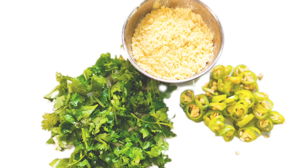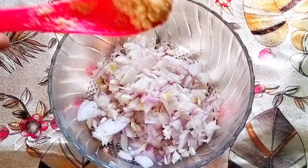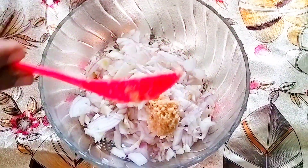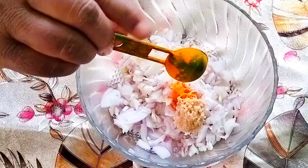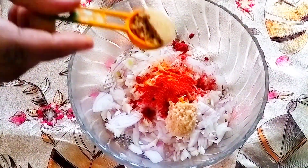Assalamu alaikum and hello all my dear viewers, welcome back to my channel. Today I have a very healthy 5-minute breakfast option recipe for you, which we are going to make with just two teaspoons of besan or gram flour. So let's get started — into a large mixing bowl, add in chopped onions.